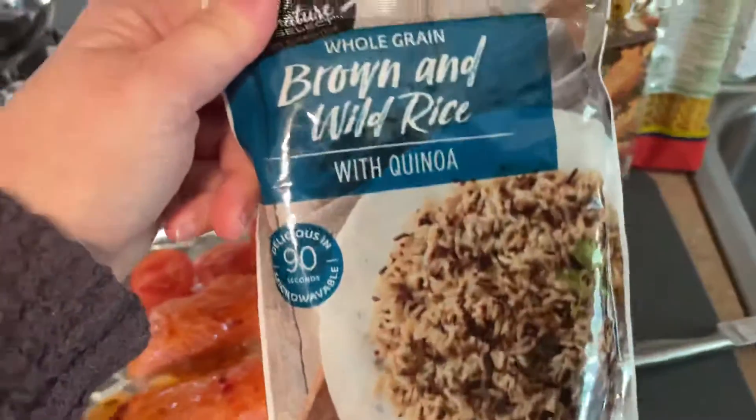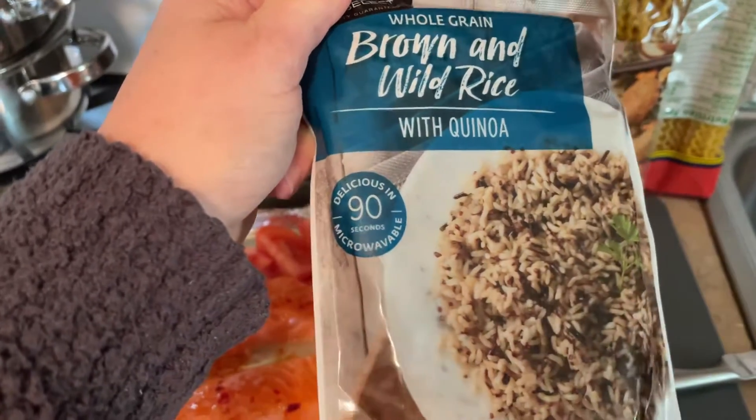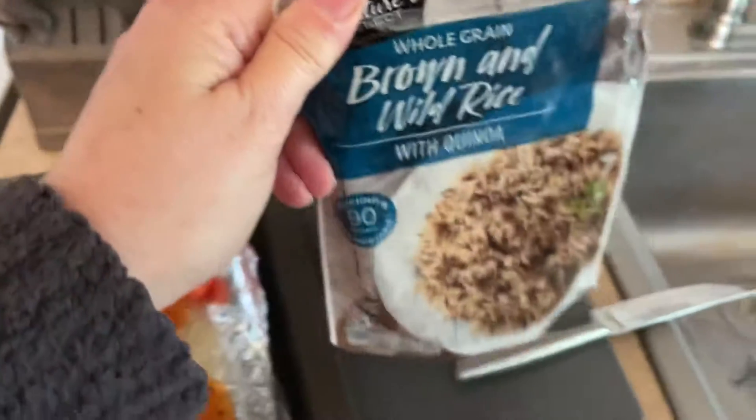On the side, I will do brown rice and quinoa. I haven't ever tried this one yet. It just goes in the microwave, so I will try that.